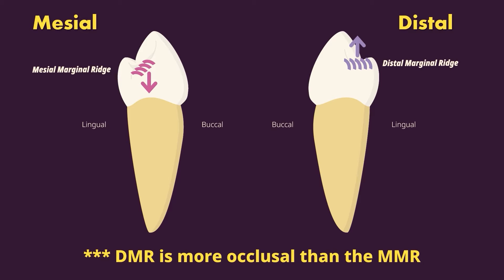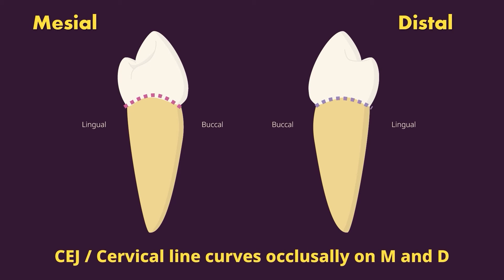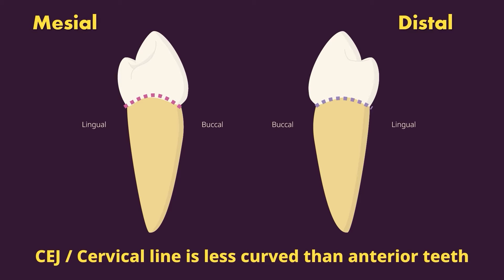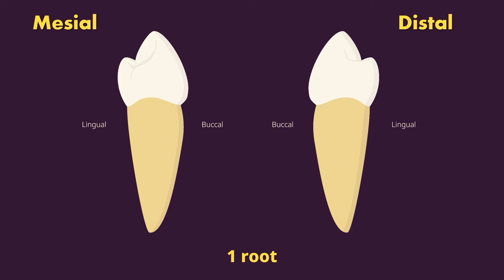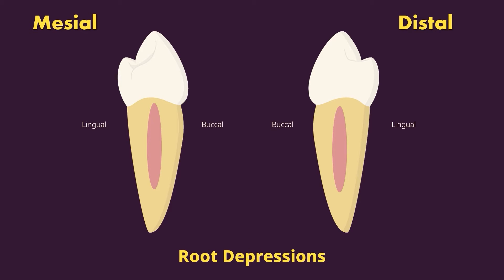The distal marginal ridge being more occlusal follows along with the contacts as well — the distal contact is more occlusal than the mesial. The CEJ cervical line curves occlusally on both the mesial and distal, curving less than the anterior teeth, with the mesial more curved than the distal. This tooth has one root, and there might be root depressions — the mesial may or may not have one, while the distal is more likely to have a root depression.